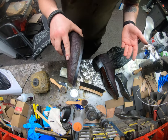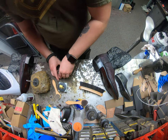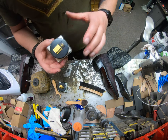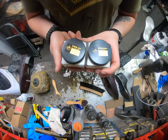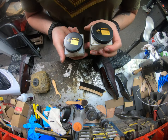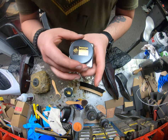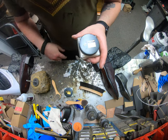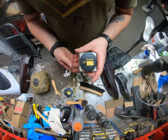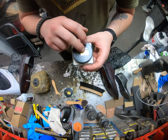I'll go ahead and leave this one alone just so we have a side-by-side comparison. One thing I also want to mention: any of these Saphir Medaille d'Or jars — if you own some or plan to purchase some — be very careful with these lids. Don't over-tighten them. I have a horrible tendency of over-tightening just about everything.